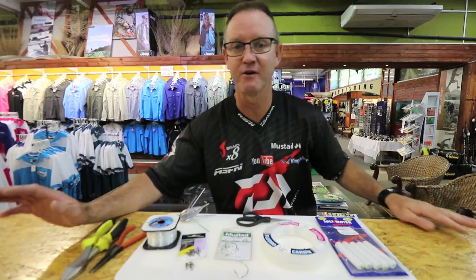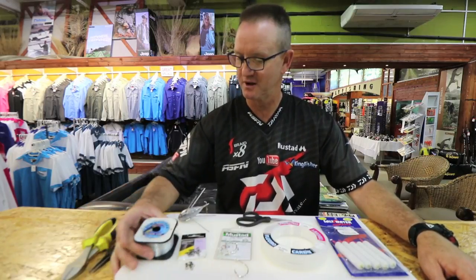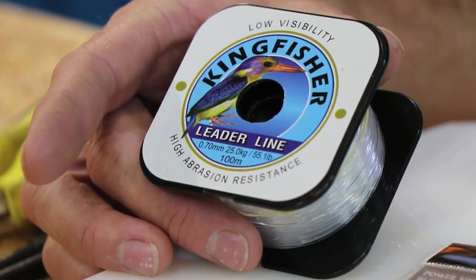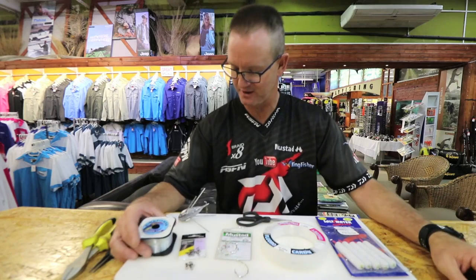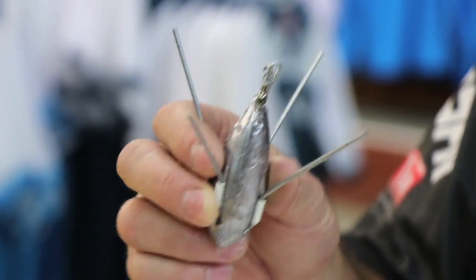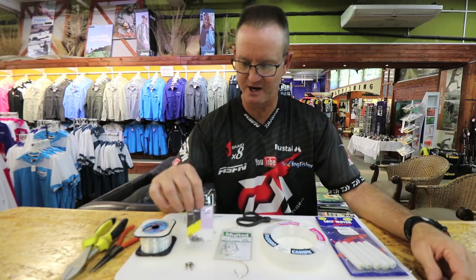It works very well in Namibia. Basically what we require is some Kingfisher nylon 25 kilo — it's used in our sinker trace. The sinker snooting needs to be light enough to break off if you get caught, but this trace is designed so that you don't lose your sinker. You can use a grapnel, a cone, or a teardrop — doesn't really make a difference. For demonstration purposes I'm going to be using a grapnel.